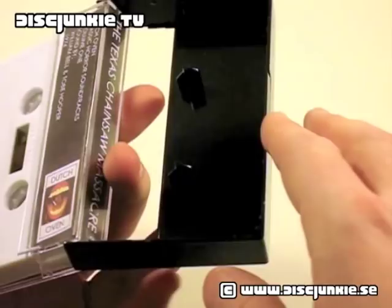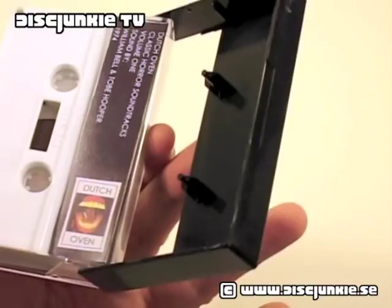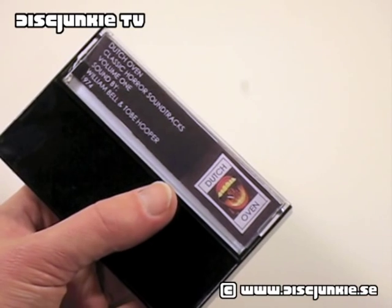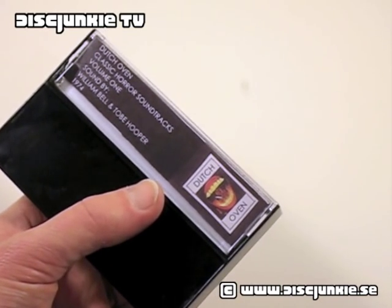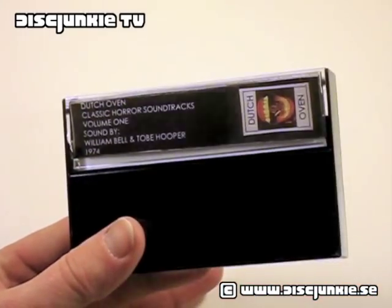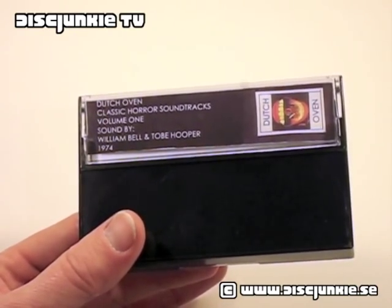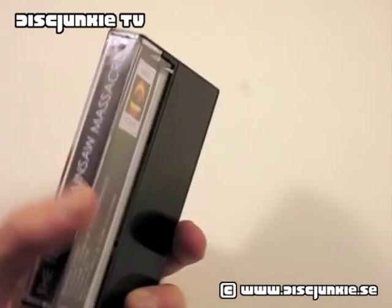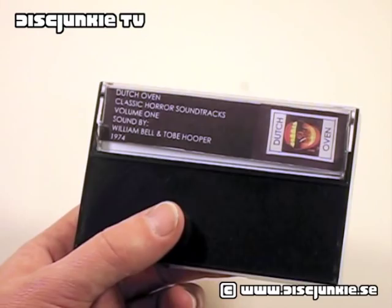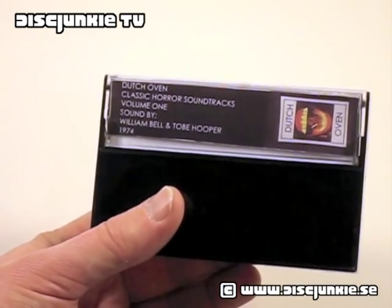This is so nerdy. I don't really know what to say about this — it's just a standard audio cassette case. For the record, Dutch Oven released — I think they only released three versions of this classic horror soundtrack collection. I believe you have this one, and there is also one for another Tobe Hooper movie, which is Eaten Alive, and the third soundtrack was for Night of the Living Dead, or one of those Night of the Something Something Dead movies.